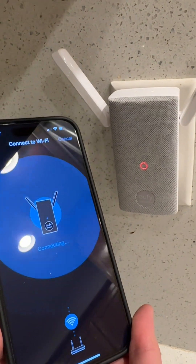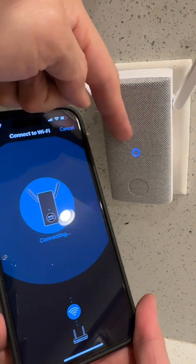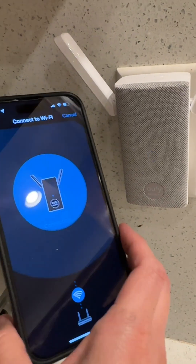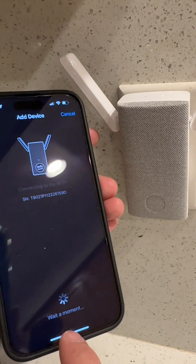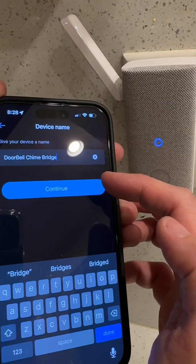Boom! There you go. The light is blinking blue now — it's working, that's what you want. It's still connecting, but it's pretty much done at this point. It's just waiting a moment, finalizing the pair. Device was added successfully.